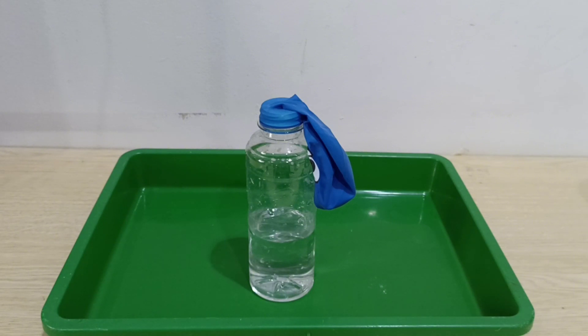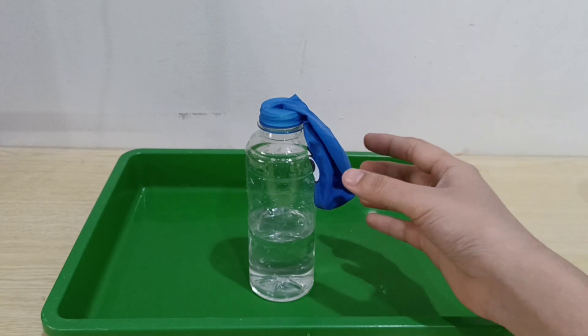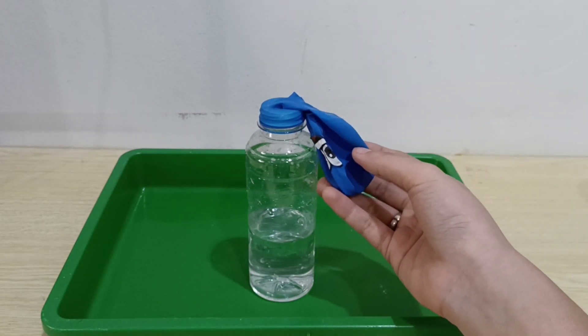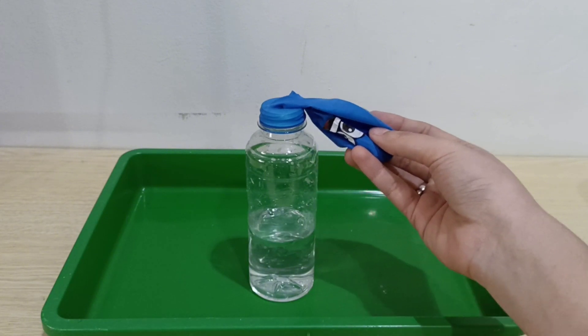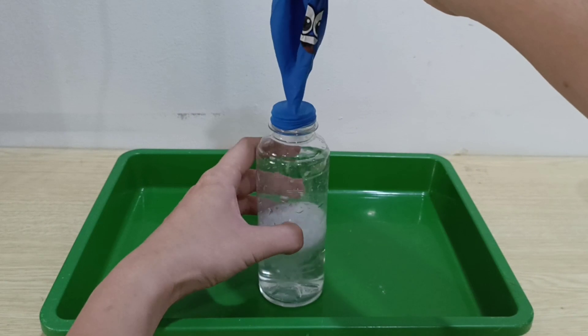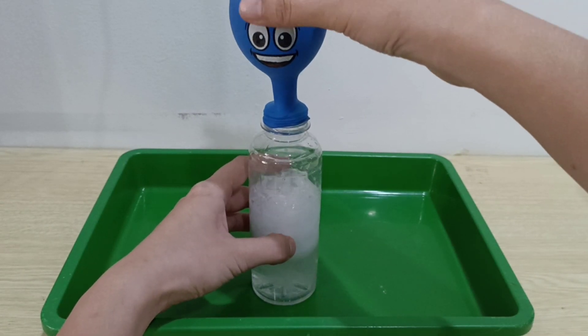So everybody's ready? If you are ready, we are going to mix the baking soda with the citric acid that dissolves in the water. Hold your balloon children and let's mix together — one, two, three!